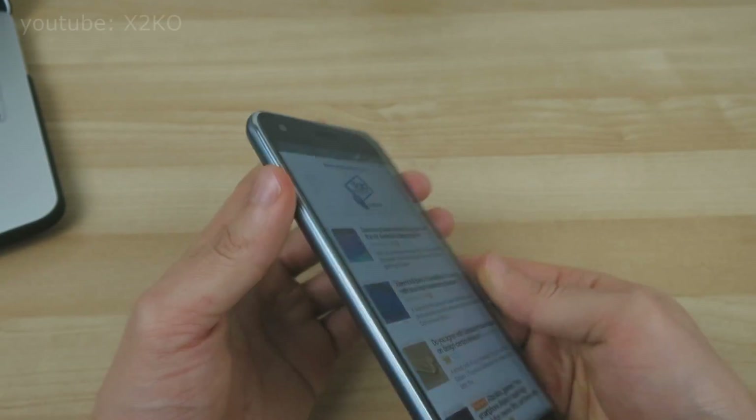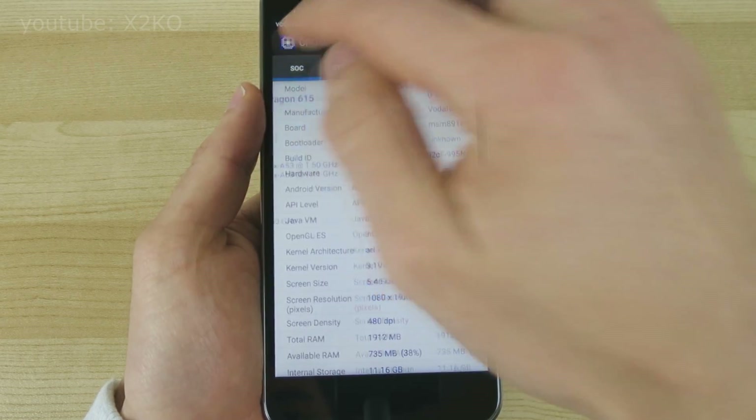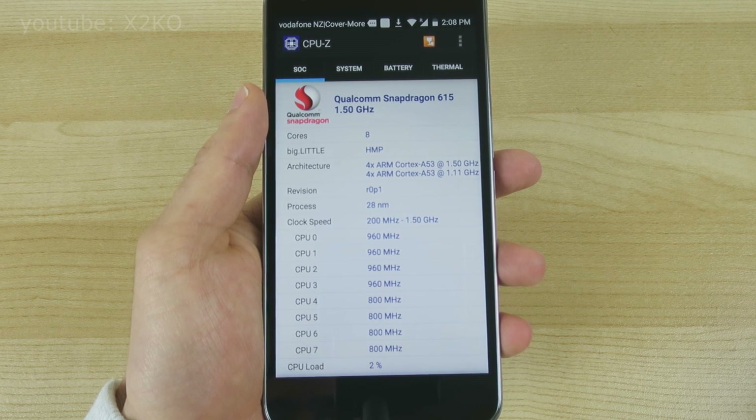G'day guys, X2KO here. Today I'm going to benchmark the Smart Ultra 6, which is powered by the 1.5 GHz version of the Snapdragon 615. This is a 64-bit octa-core processor aimed at mid-range devices for 2015.